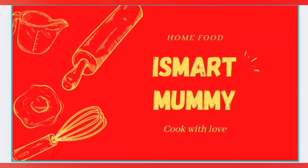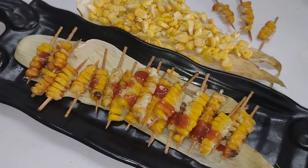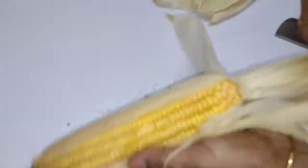Hello friends! Hello everyone! Welcome to eSmart Mummy! I am going to show you masala corn sticks — a street style of masala corn fries. I am going to show you the process. I want to make the masala fries with sweet corn, and I am going to make it very tasty.